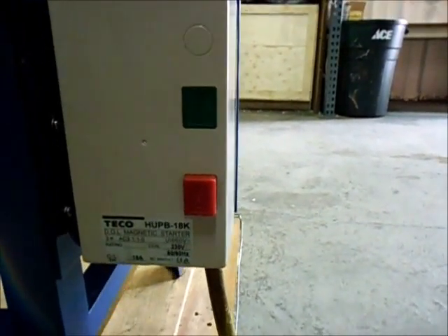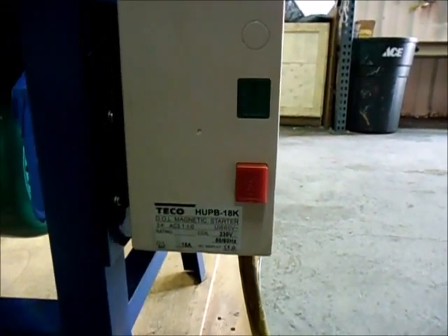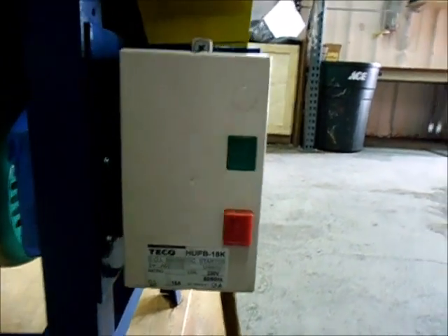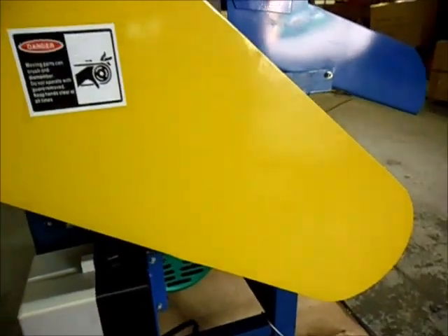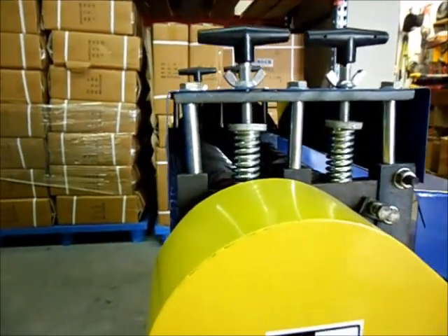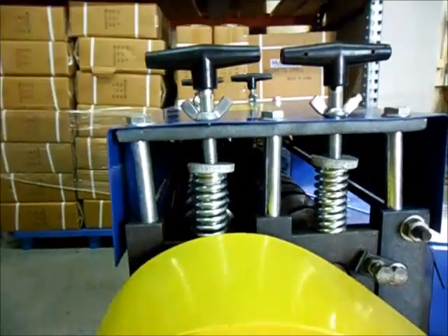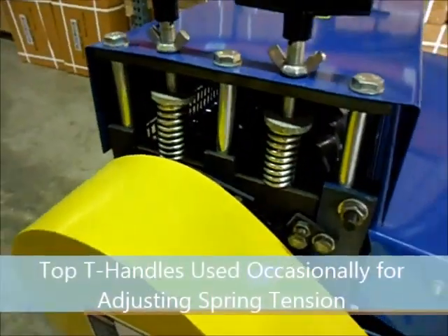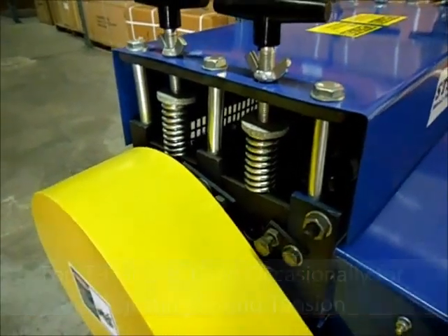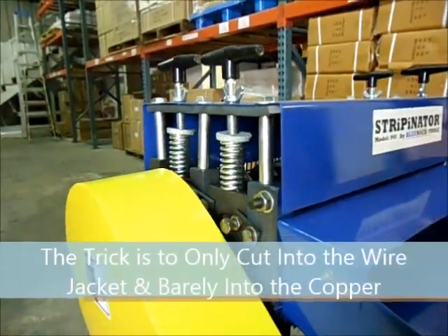It has a magnetic motor starter. We have our side guards here which cover our belt system. And we have our spring tensioner, which can be adjusted with the T-handles. Basically, if you're cutting too much into the wire, you can let the adjusters off a little bit. If you're not quite cutting into the jacket enough, you can tighten them up.